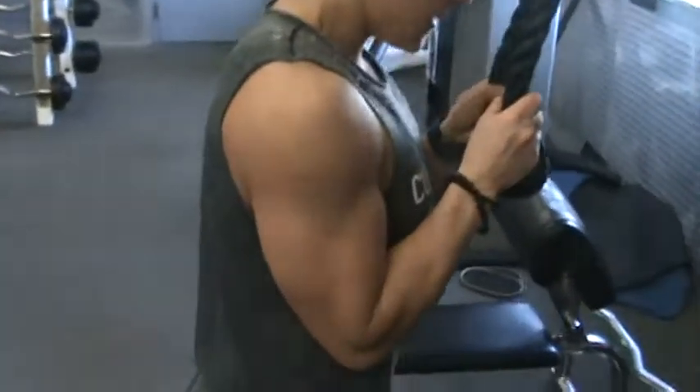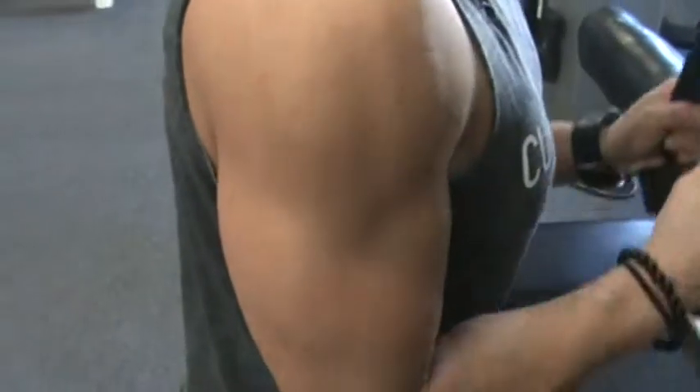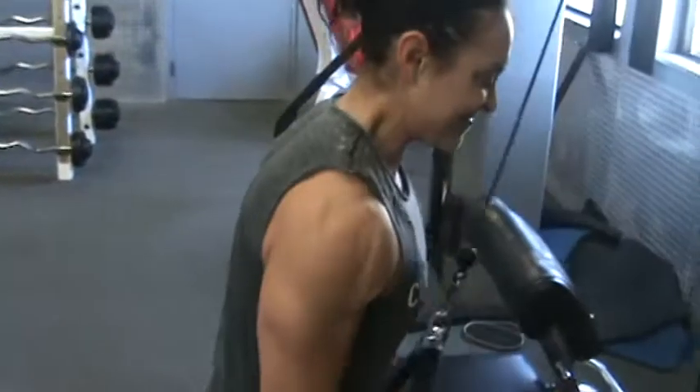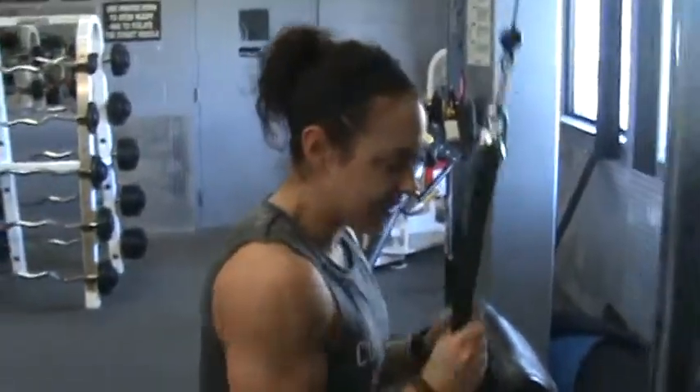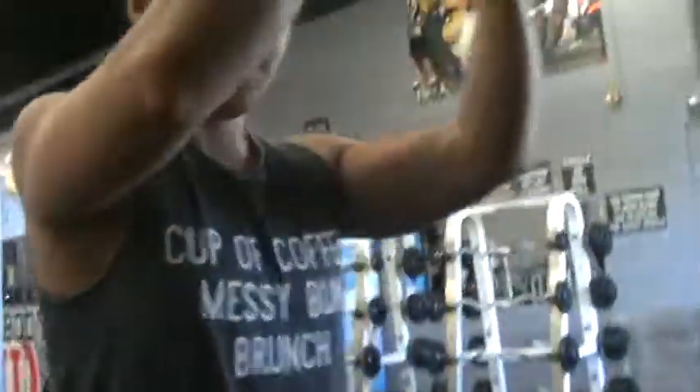Look at that head on that tricep. 10. Woo! It might drop set this one. Drop set. I got you. Let's drop it. Go ahead. Finish it off. Gonna go to 20.